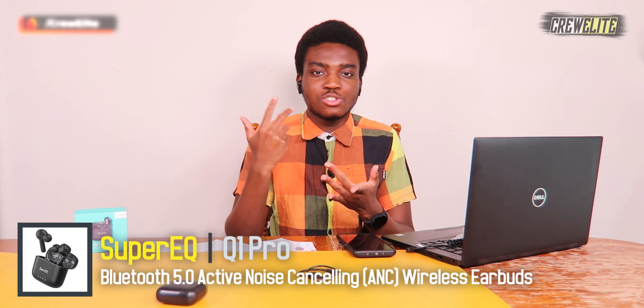My final opinions on the Super EQ Q1 Pro true wireless earbuds: they did a fantastic job. The active noise cancelling works, the transparency mode works, I was able to make phone calls, listen to music, and use the touch controls just like a traditional pair of earbuds. The bass is surprisingly good, especially with active noise cancelling mode on — if you're a heavy bass listener, definitely use ANC mode. I also love the transparency mode for hearing what's going on around you.